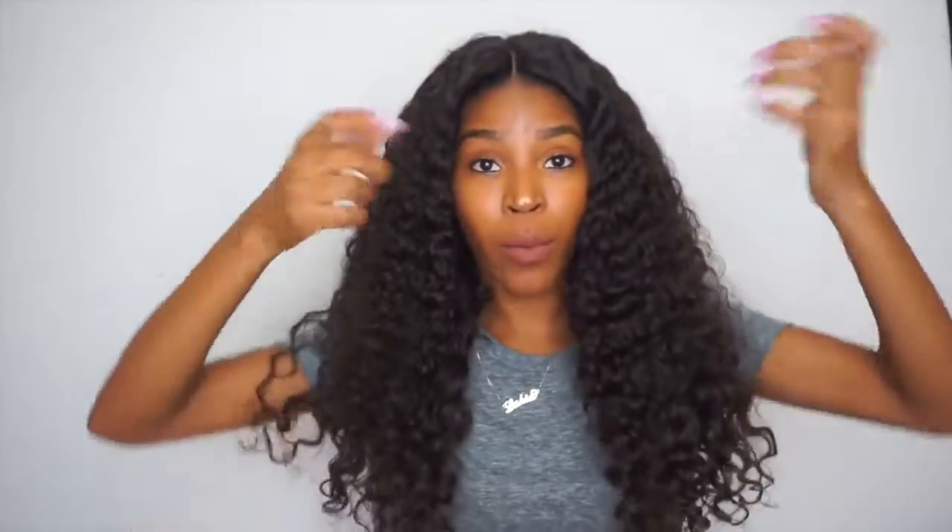Let me step back from the camera a little bit so you can see what this hair looks like from a distance. It is a lot of hair, and I normally like to wear my curly hair all pushed back with a scarf. It is freshly washed — I washed it this morning and let it air dry.